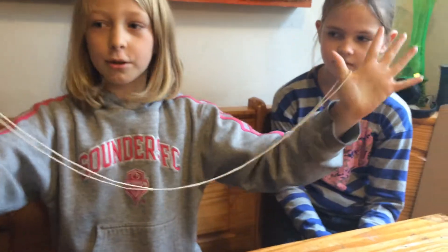So what you do is you take it on your two thumbs like that. Then you take one pinky and you go through so it looks like that. And you do the same on the other hand.